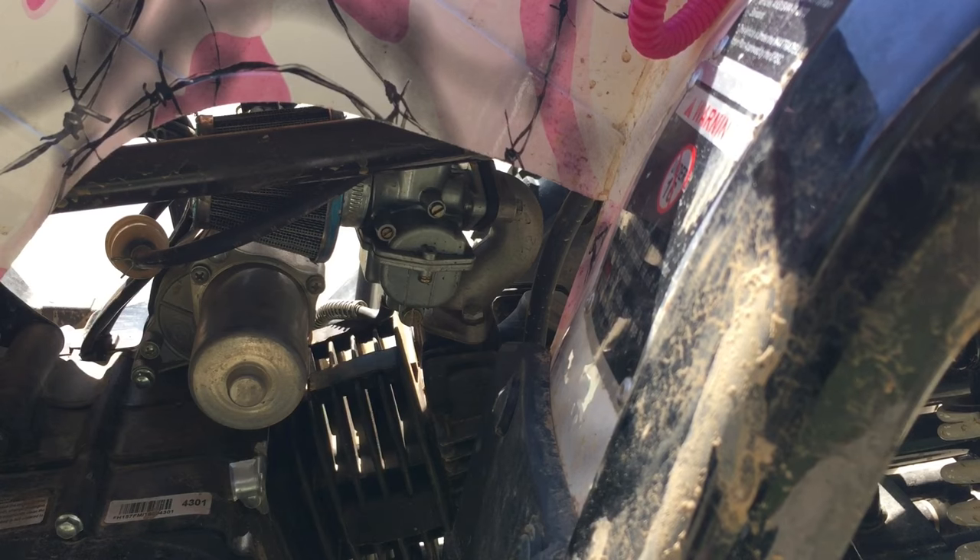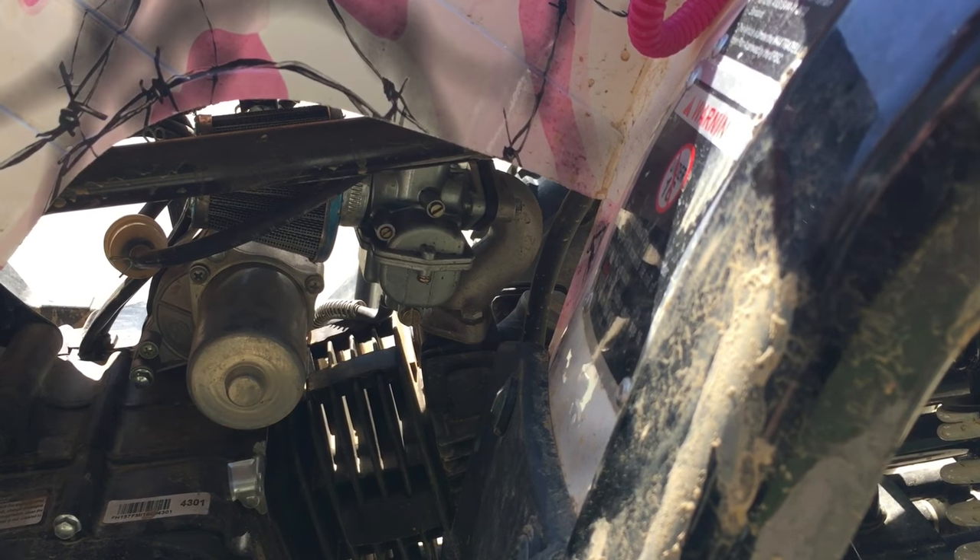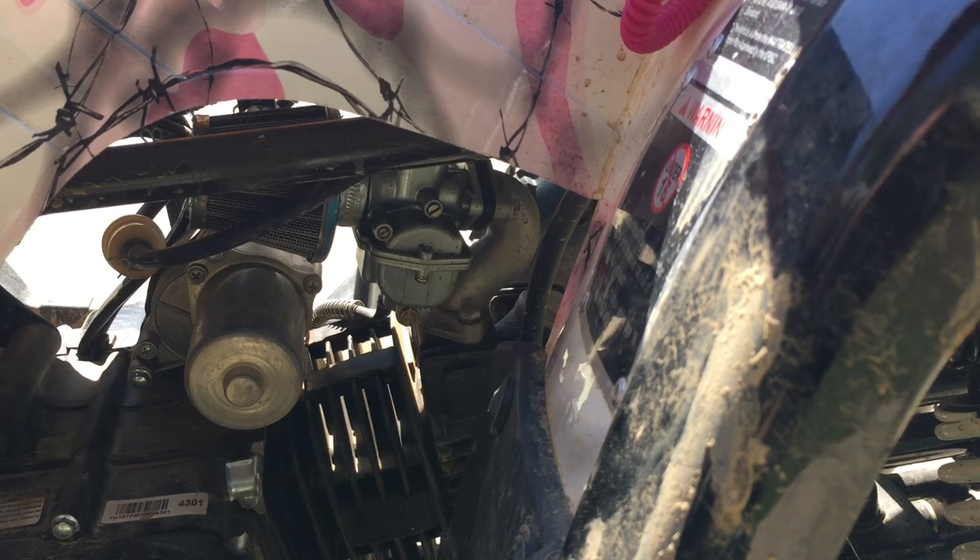All right, so it's idling pretty good. Let's see what the throttle does. That's not bad, but it's kind of dying out on me — it's a little boggy. I don't like that.